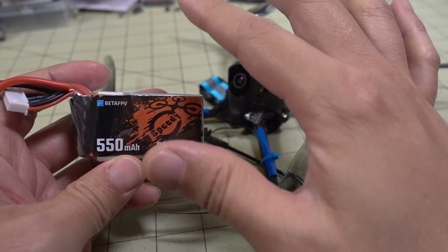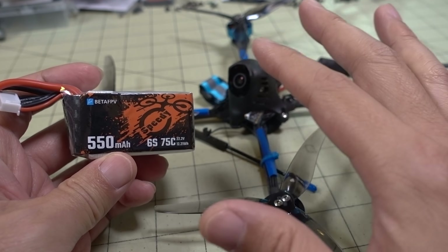In this video we're checking out the BetaFPV X-Knight 5. This is a bit of a beast of a quad — 5 inches, ultralight, under 250 grams with a 6S 550 milliamp hour lipo. This is the one BetaFPV sent, and I think they designed these two to be together to get it under 250 grams. There's a huge number of you guys that absolutely care about that 250 gram limit because it means you don't have to register your drone. So if you're looking for crazy performance from a 5-inch that you don't have to register, this combination is one you probably want to check out.